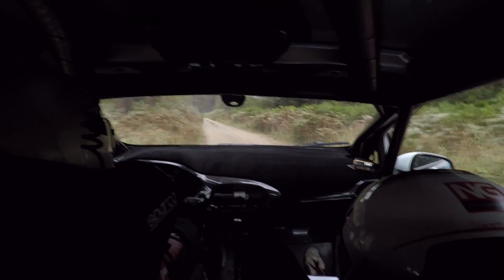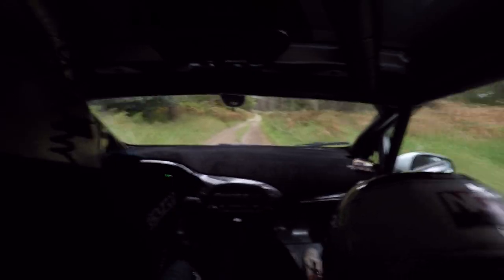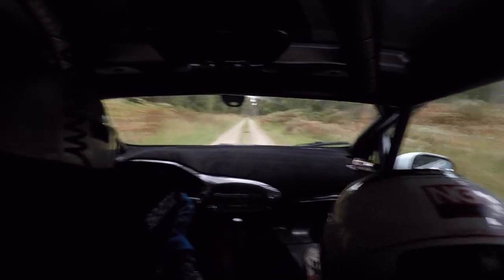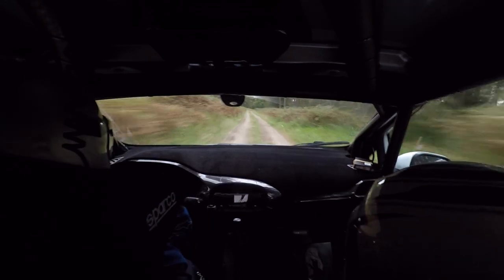Flat right, 130. Flat left, goodish. 150. Flat brow, into flat right long, to flat brow again. 100. 100, flat left. 100, flat left. 100, right long, tightens.